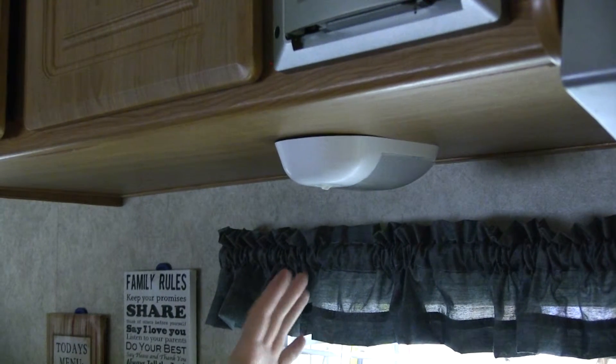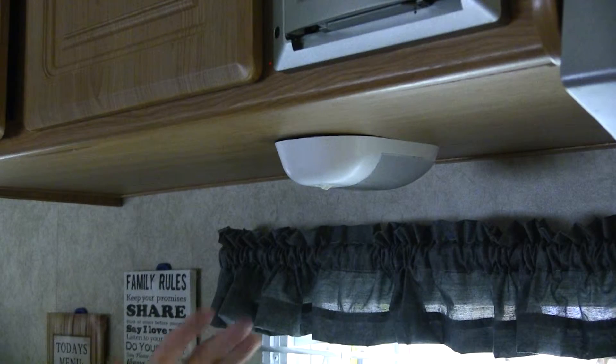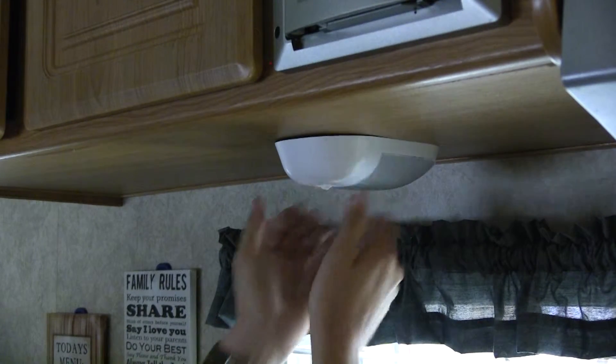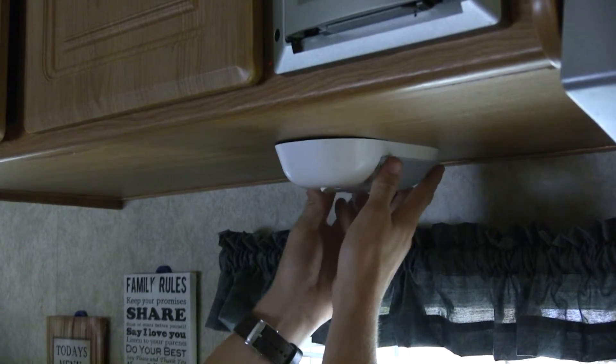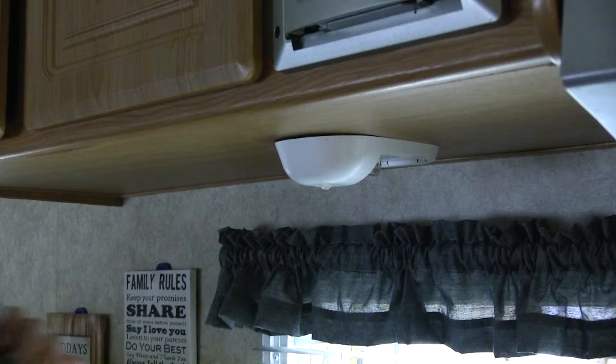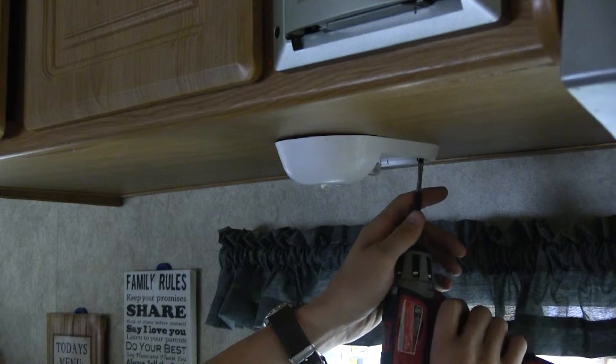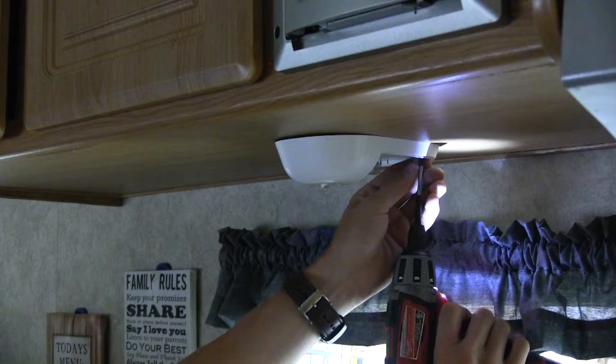Now that we've gone over some of the features, I'll go ahead and show you how we got it installed. For safety, you want to make sure that your RV is powered down. Let's go ahead and remove the lens — drop that down, it's going to reveal our mounting locations. We can take our screws out, and we want to make sure and set those screws aside because we're going to use that same hardware again.